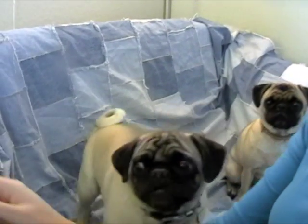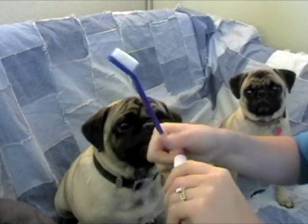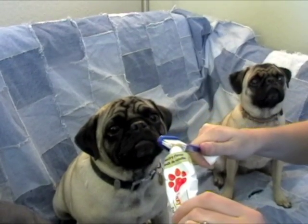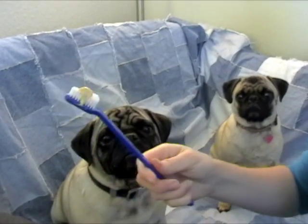You can also use a toothbrush. This is a special dog toothbrush that came in the pack, and I'm going to show you how to use that with Sophia. They're really not used to the toothbrushes as much as they are the finger brush.